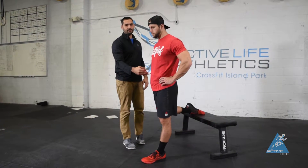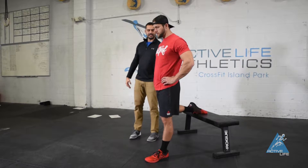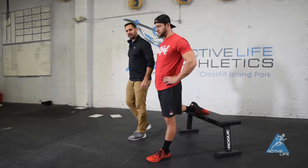From here we want to lock that in with a nice tight belly and a nice tight butt cheek squeeze on the leg that's back.